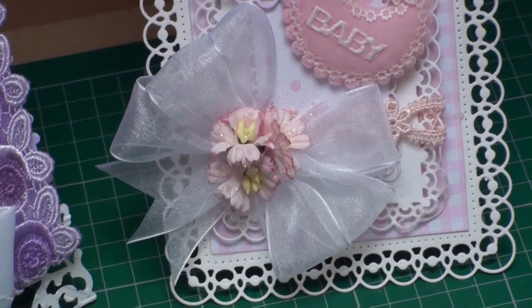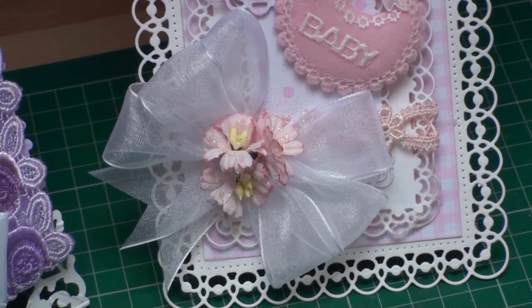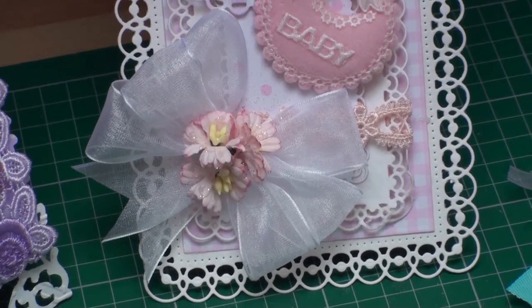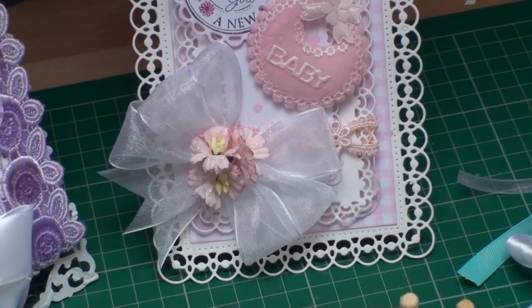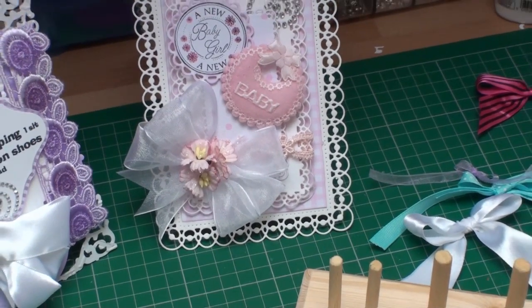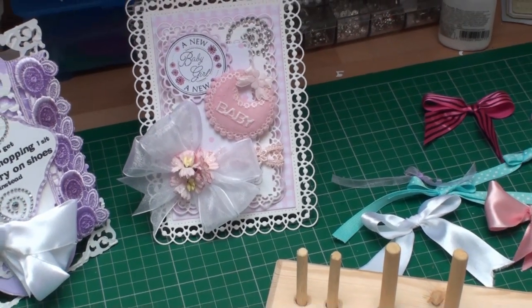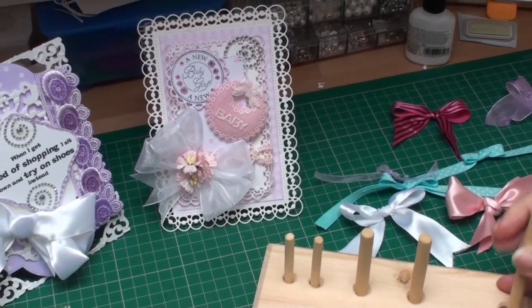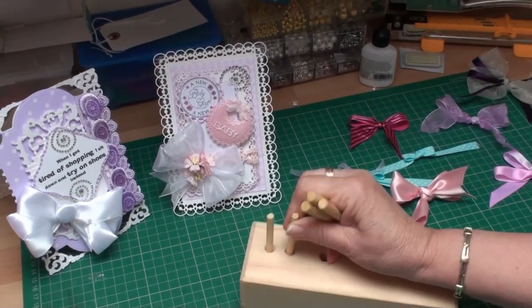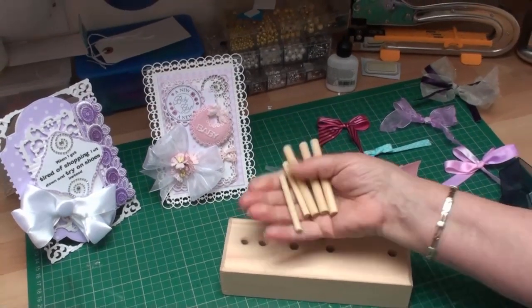Hi everybody, it's Christina from Card Making Magic. Do you like adding bows to your cards? Well, this is a new item being put into my shop. My film crew has put on his woodworking hat again and come up with this little device called a bow maker.